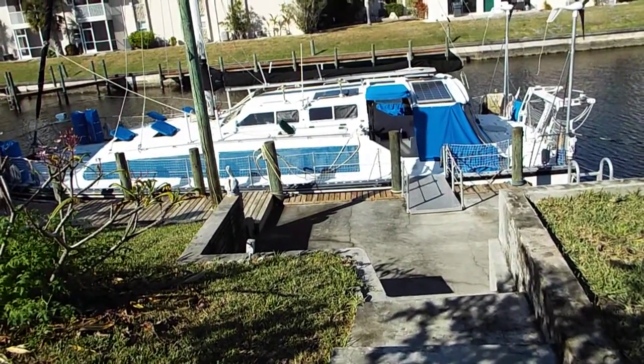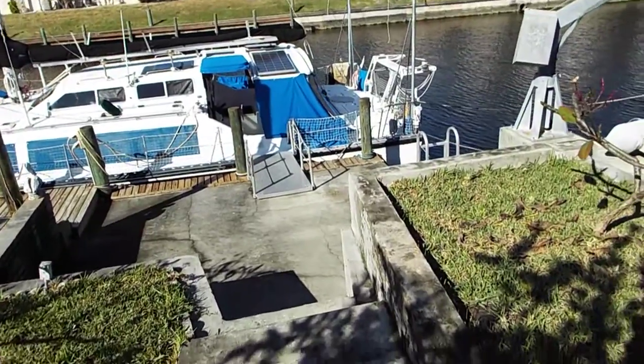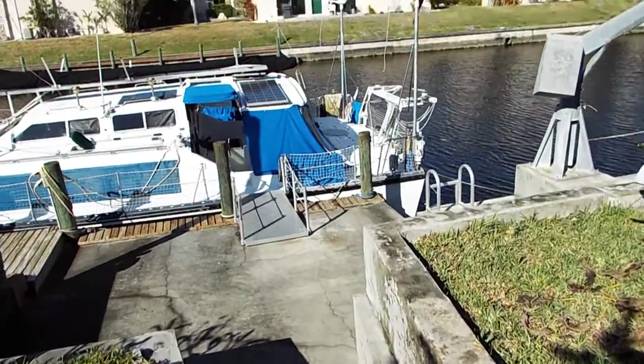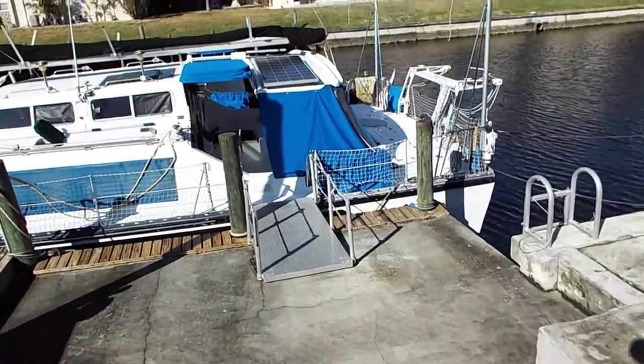Here is the side view from my back door — that's how I'm able to work on it all the time. I just have to step out of the house and there it is.